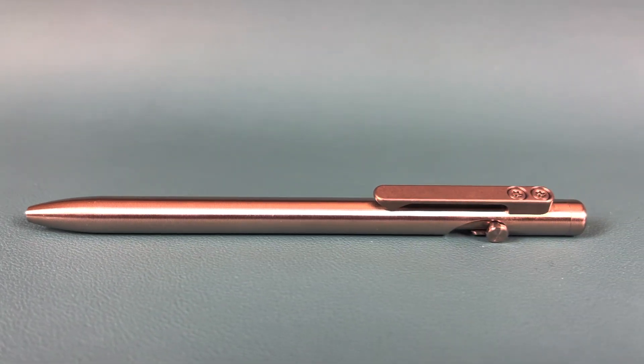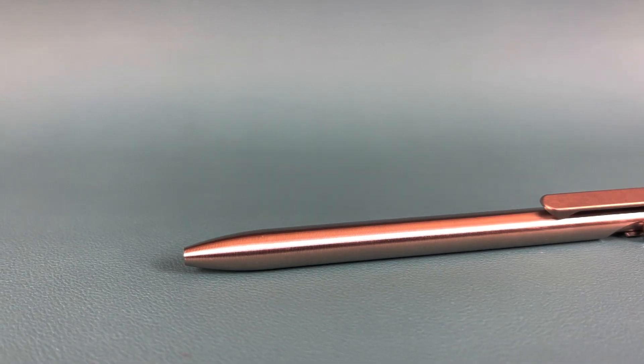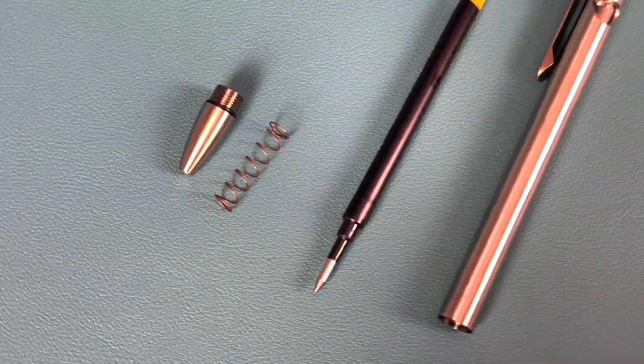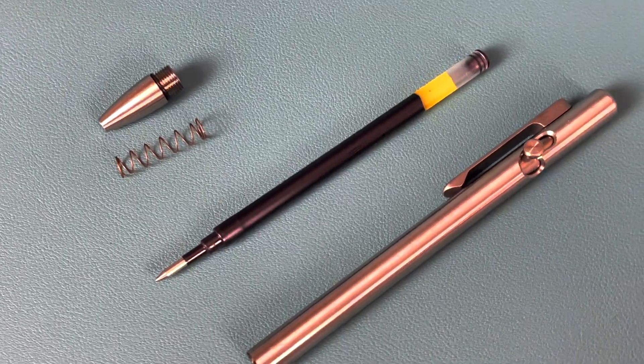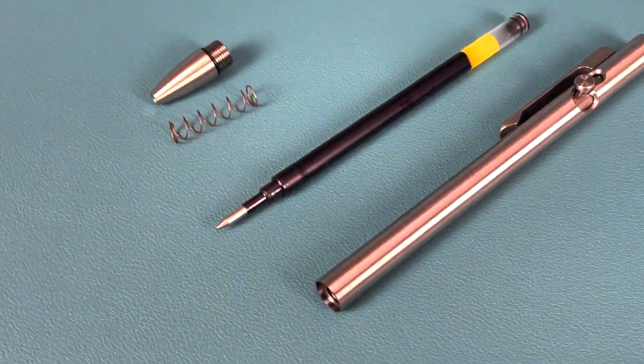Now let's see what that money gets you with functionality and design. For this review in particular, we're going to be taking a look at the five and a half inch model because I wanted something I could use to trap and flow with if I had to use it in a personal protection situation. They do come in different models — titanium, copper, bronze, and zirconium. The diameter on this pen comes in at 0.365 inches and comes with a Pilot G2 7mm refill. One thing I really like about the Tactile Turn website is that they list out all the refill options that'll fit with each of their pens. I'll make sure to include the link to their website and the refill page.